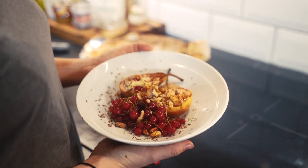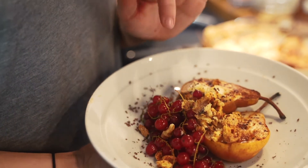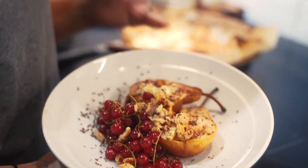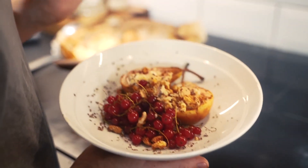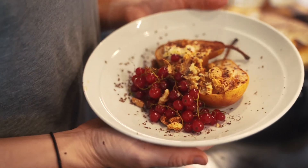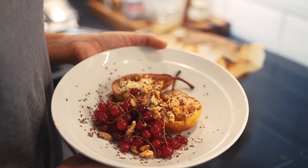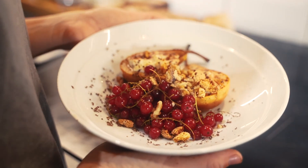And there we go — 20 minutes later and we've got our roast pears with ricotta, honey, walnuts, biscuit and berries. All for about 150 calories give or take, and only 3% of the daily fat intake. It's low in sodium, high in fibre, and has trace amounts of calcium, iron and potassium, so we can at least tell ourselves that this is a healthy dessert.